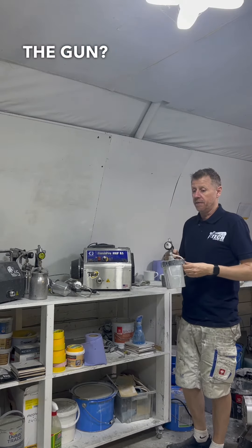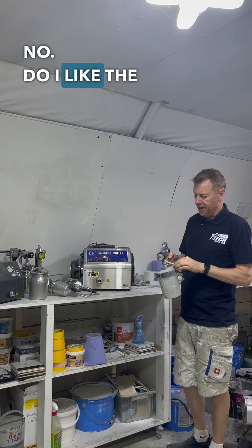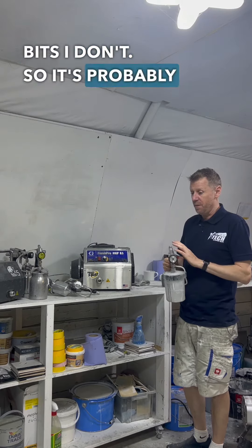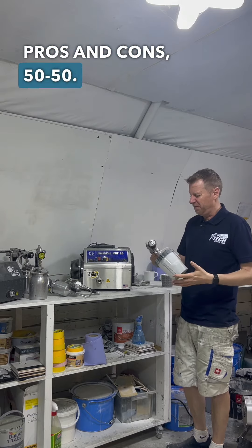Do I like the gun? For 600 quid, no. Do I like the gun as it is? There are certain aspects about it that I really do like and certain bits I don't. So it's probably about — pros and cons — 50-50.